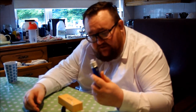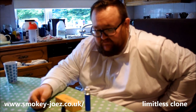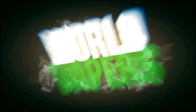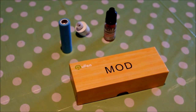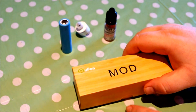Hey guys, Fede and Duncan here coming in for another video. Today we're looking at a mechanical mod limitless clone — let's get up close and personal with it and have a closer look.